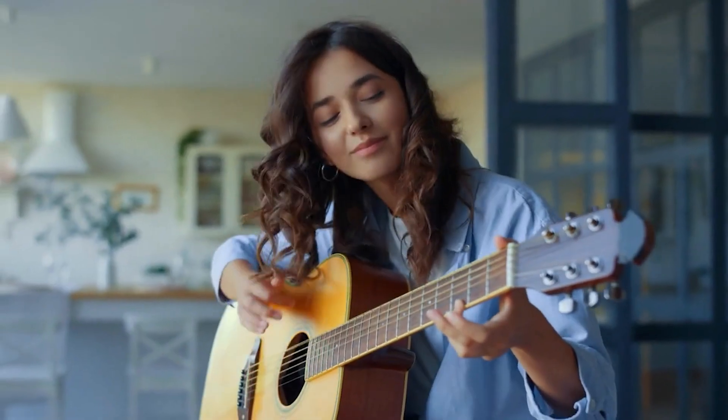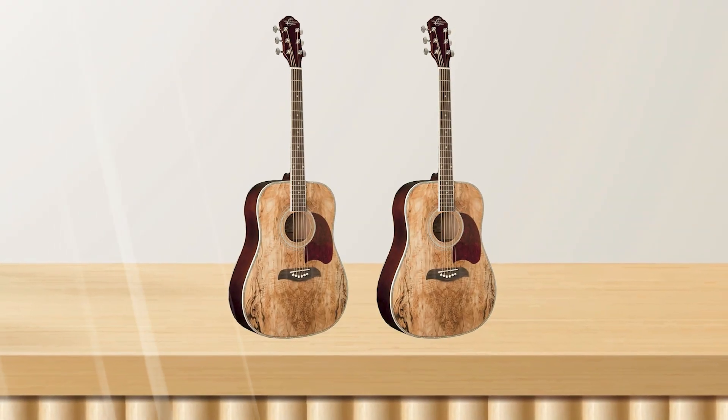It has a sleek, natural finish and a comfortable, easy-to-play neck with a rosewood fingerboard. The guitar also has chrome covered tuners for accurate tuning.